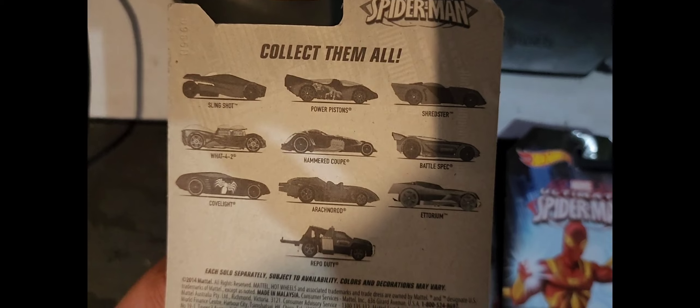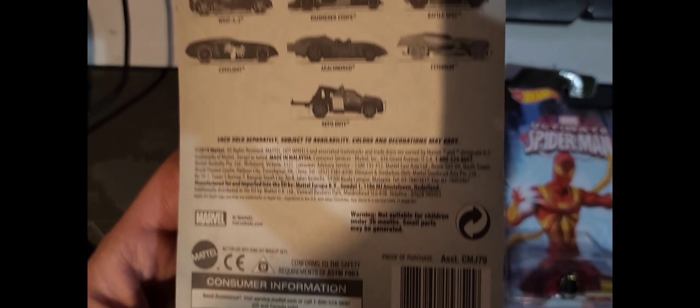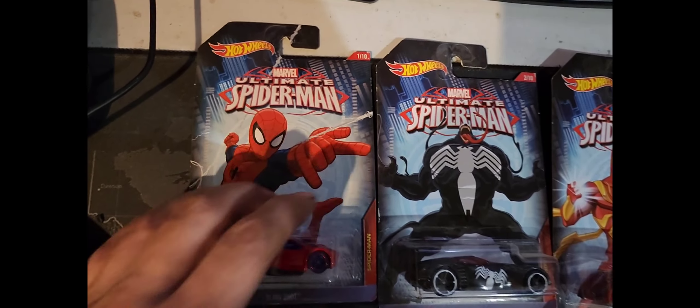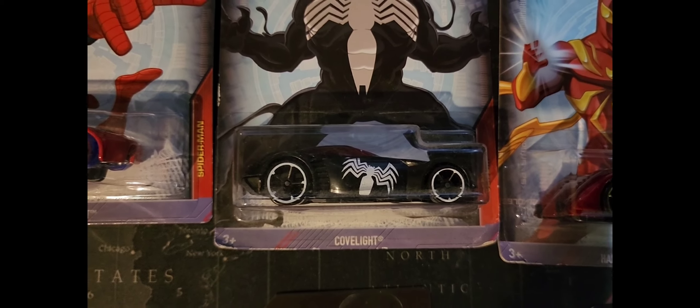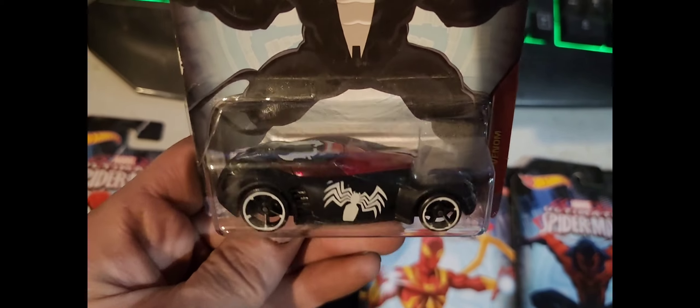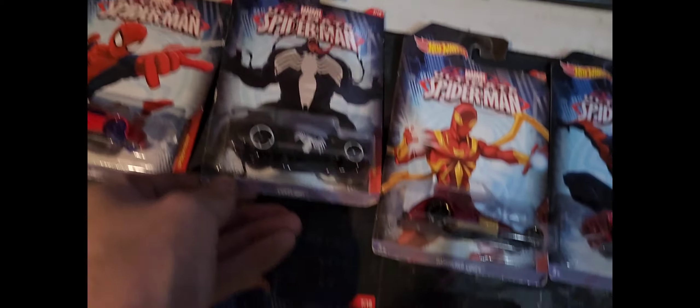It tells you all the cars that are on there. I remember buying these back in the day — I picked them all up at once, I believe. There's number one. Here's number two, this one's Covelight, pretty neat. And there's the third one right here, which is Hammerhead Coop — pretty neat, I like this one a lot.